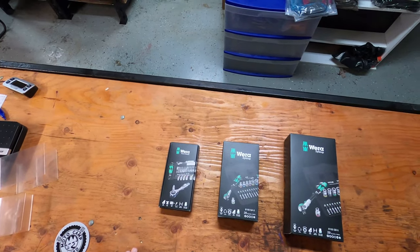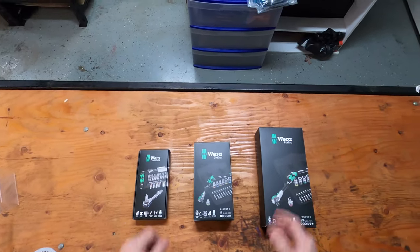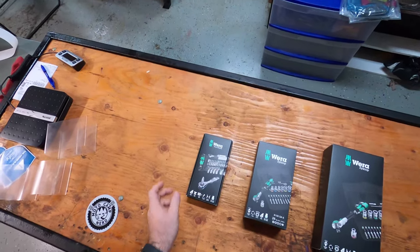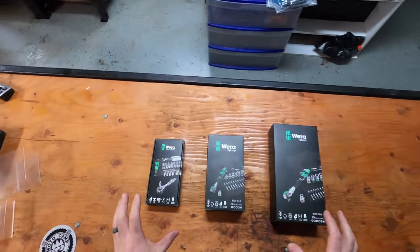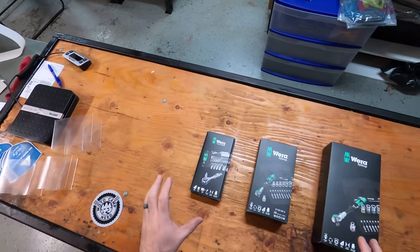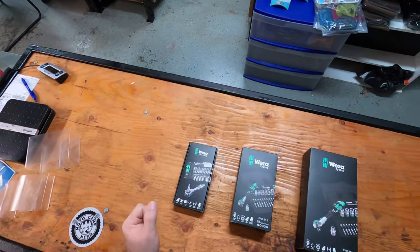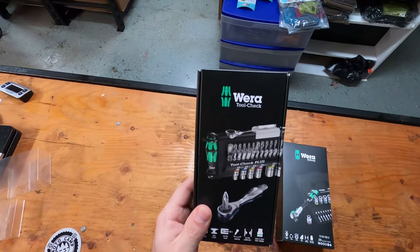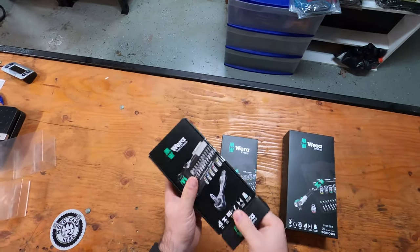Happy Friday everybody, Ben here with Motocamp Nerd. Today we're going to do some demos of the Wera toolkits — they are currently the deal of the week. I found these years ago when I was in industrial maintenance, and these are really awesome toolkits. I've actually personally carried the Wera Tool Check Plus on my motorcycle for probably the past six years.